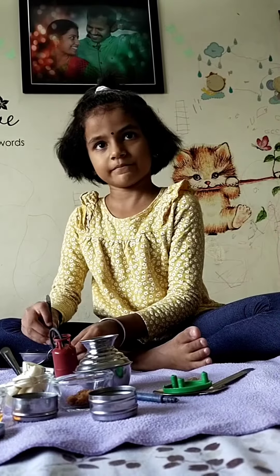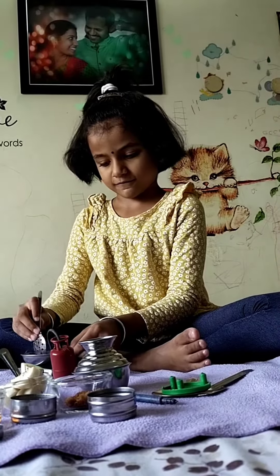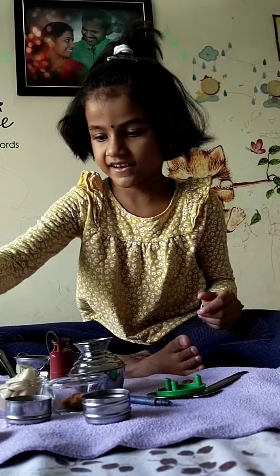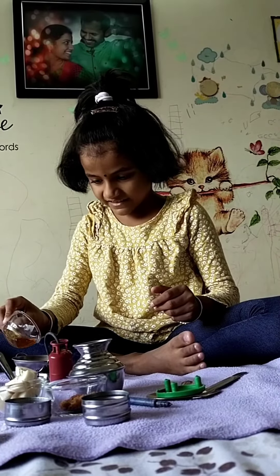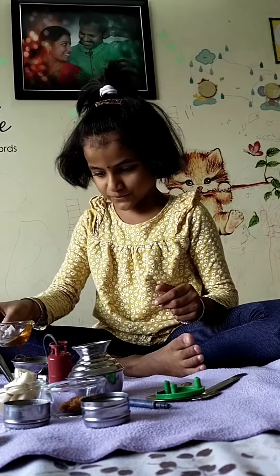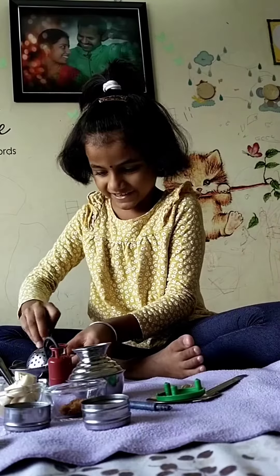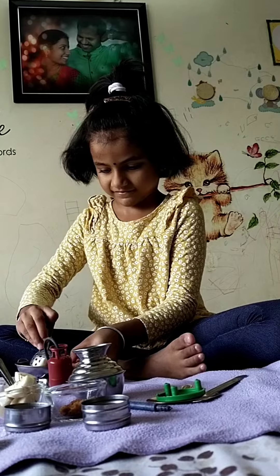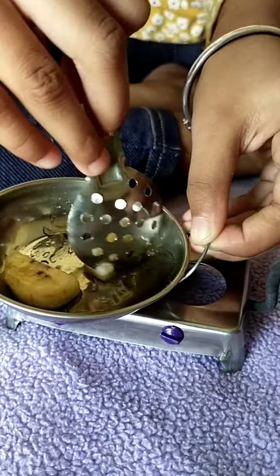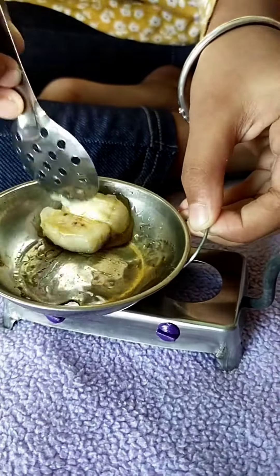Banana honey. What are you doing? Banana. Honey. What are you doing? I'm doing it. You can mix the banana honey. It's a mix.